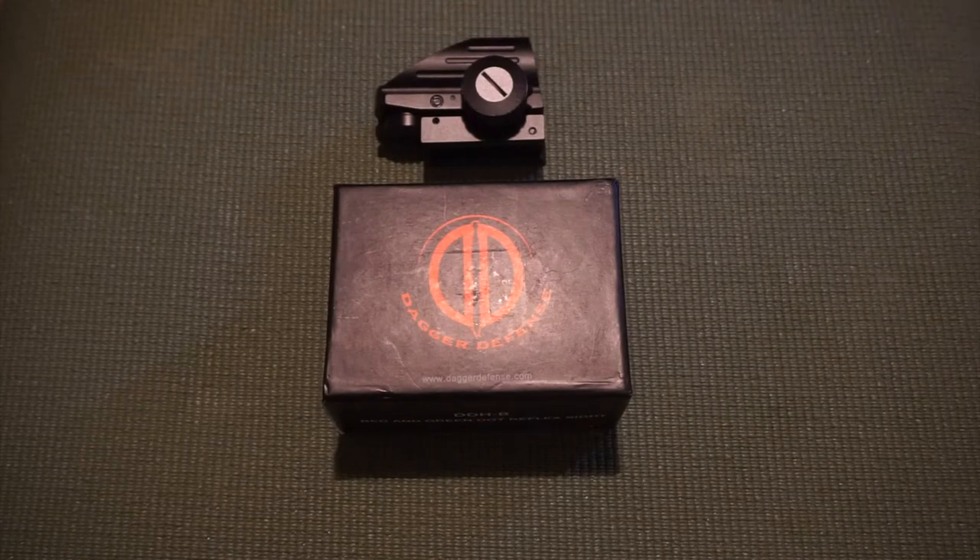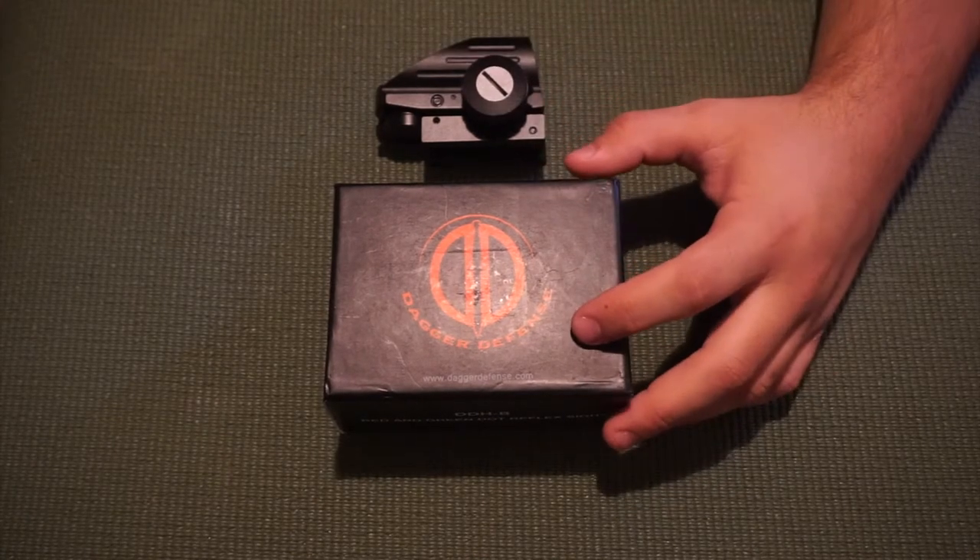How's it going guys, this is Nick and today I am bringing you a review of a sight I've been using recently. I was in the market when I got my AR pistol for a holographic sight or a red dot sight and did not want to spend much money. I was looking on Amazon and I found a sight for $49.99 — 50 bucks — and I'd never really heard of the company, but it's from Dagger Defense.